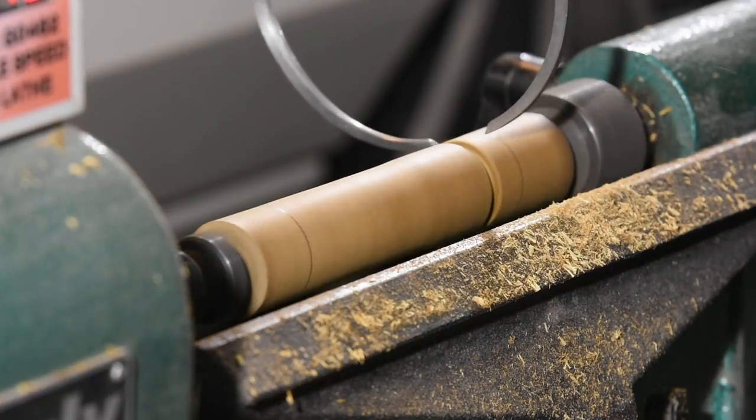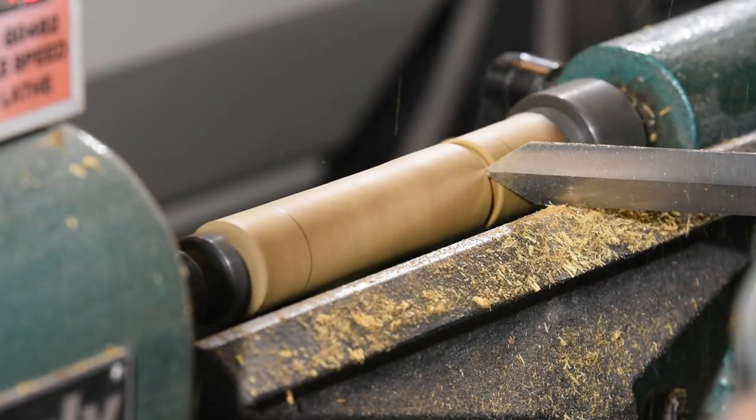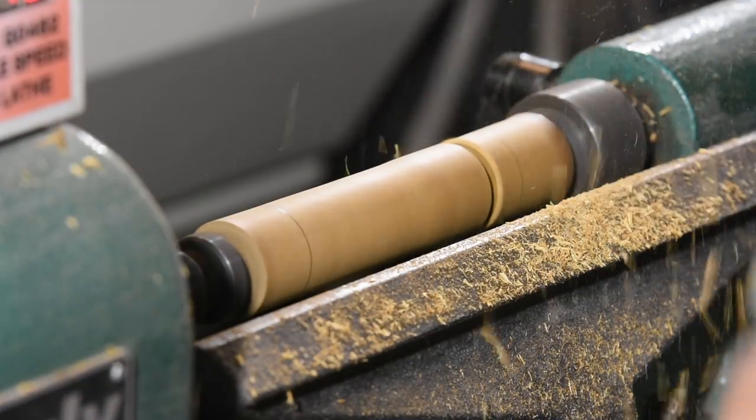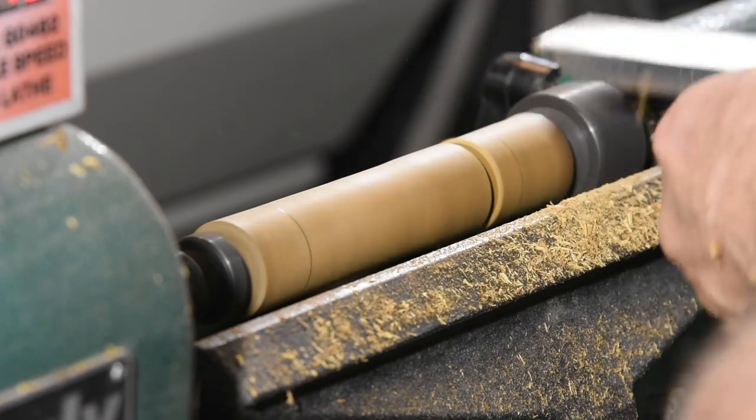If you get too slap-happy with a parting tool, it can gouge out a nice chunk of shrapnel. Also, I don't want to overshoot. If you go too far, the ferrule will be loose, and I don't want that. I'd rather be a hair oversized and have to take off a little extra by hand than go too deep.